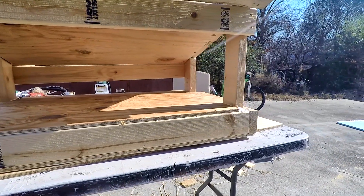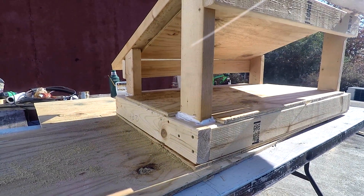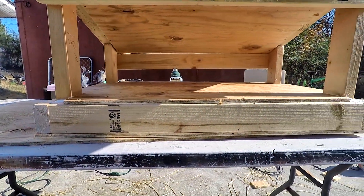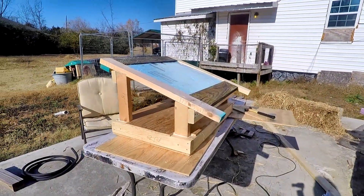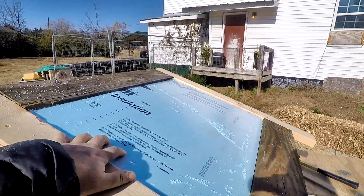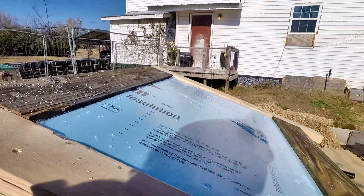Once we finish the top, sides, front, and back, we're gonna have a pretty nice cat house — really well insulated, gonna keep him warm all winter. Have a look at the roof; I got the insulation in here. We just need to put a piece of plywood on top, shingle it, and we'll be good.